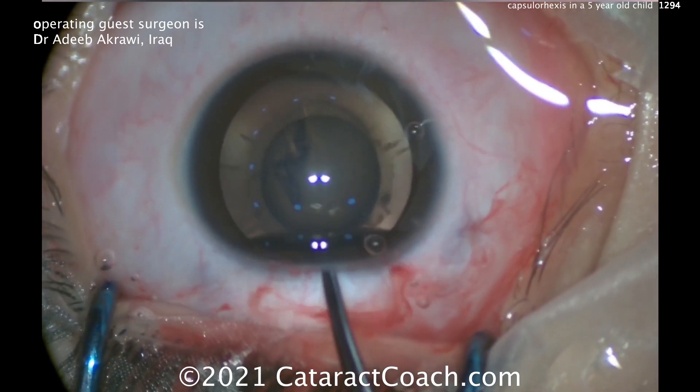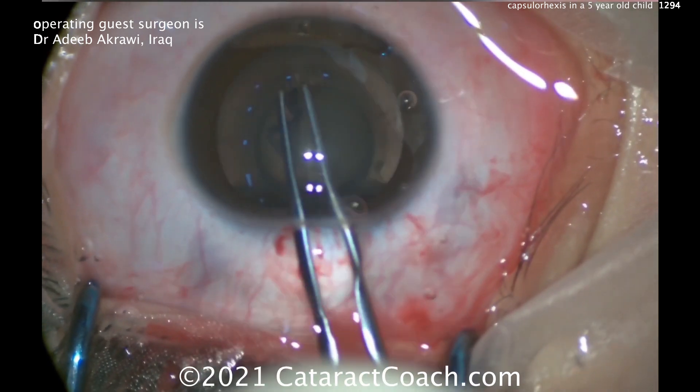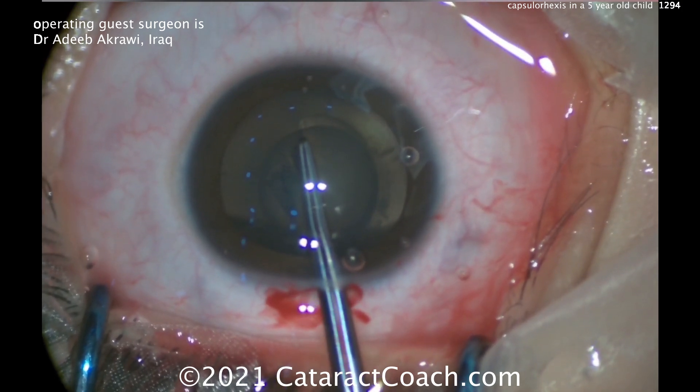Now the lens here of course is very soft, there's nothing to worry about. The lens is very soft, so at the very end just the forceps to grab the very last tip of it, just to finish that up — a little bit more control with the forceps.